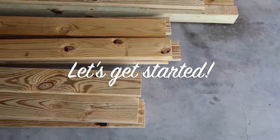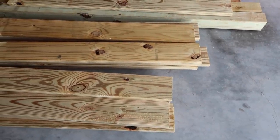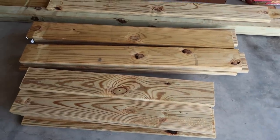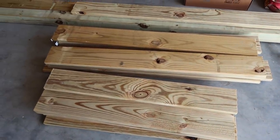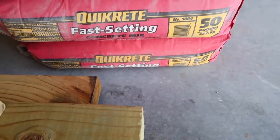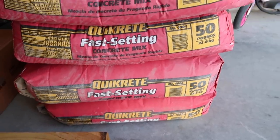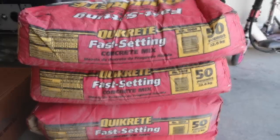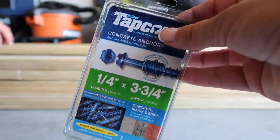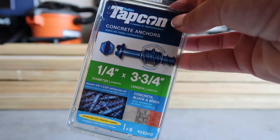Here is all the wood we're going to use. We got it cut at Lowe's — they'll cut boards for free — and I'll leave the measurements in the description box below. We're also going to use quick-set concrete and I'll show you all the things you need to get started just in case you decide to do this as well.